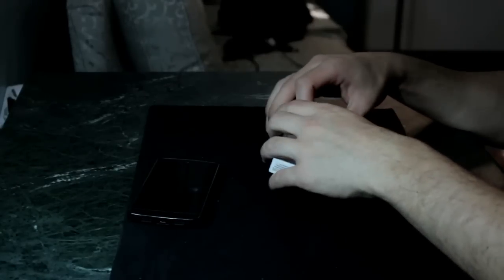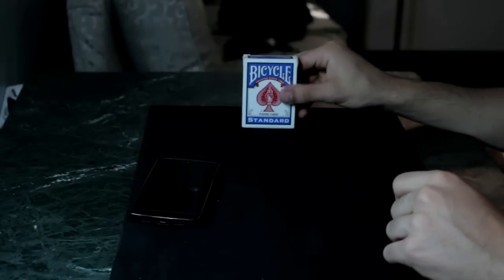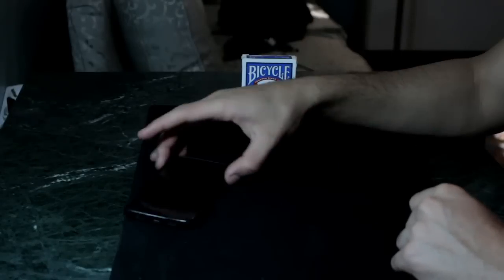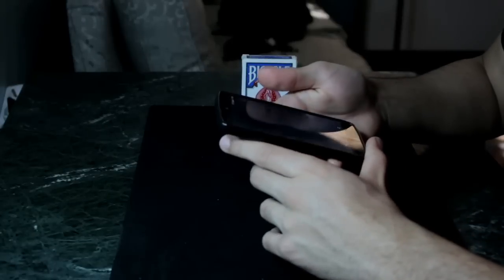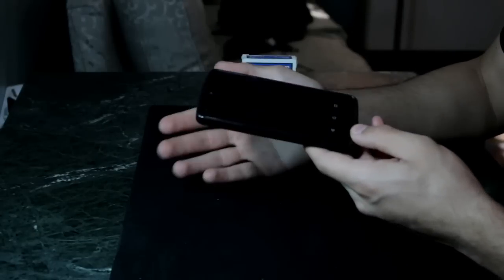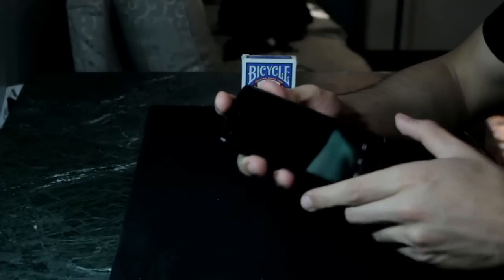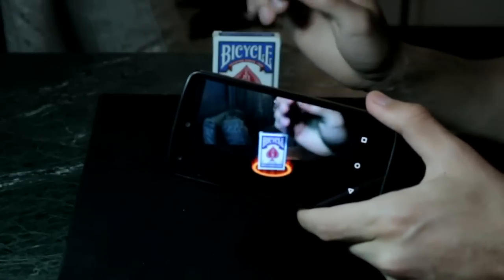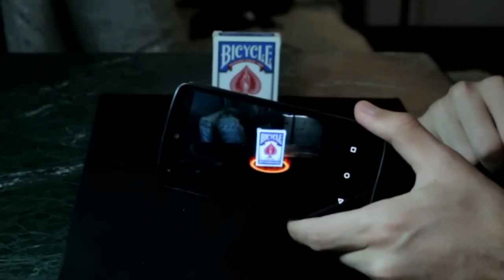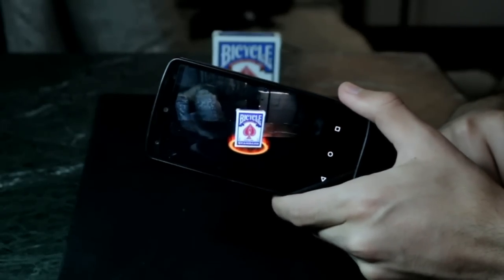Now what I'm going to do is just go ahead and place the cards back in their card box and place the deck inside. Now I'm going to open up my camera and as you can see, you can see my hand through it. Now watch closely — watch the deck of cards as something not familiar is going to happen. Just like that, you can see that there is a ring of fire right around the cards.